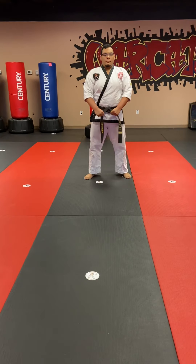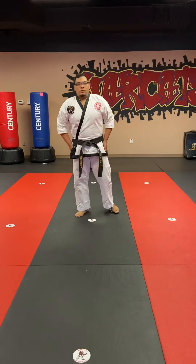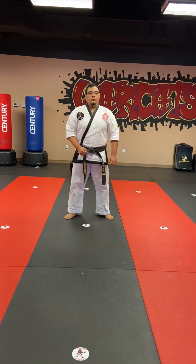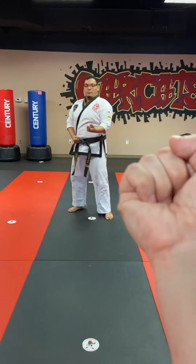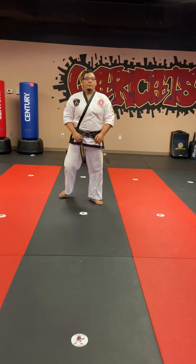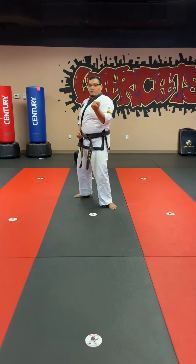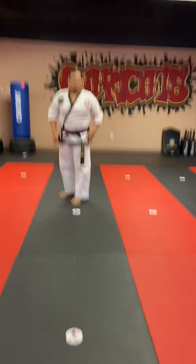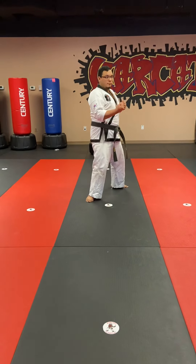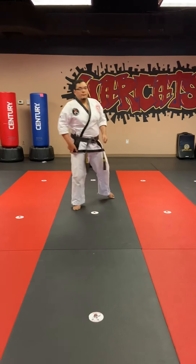Those are all your techniques for this month. Now going into the self-defense. We have single lapel grab with the palm up. If the grab is coming with the palm up across, his arm is going to circle towards him first, around to catch the arm, and then trap it. From there you can strike, knee, and then get out of the way. If you don't have a partner, just go through the motions first, and then once we get back we'll work on it.